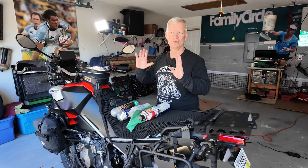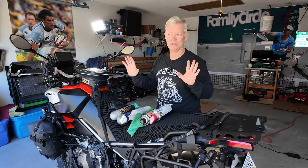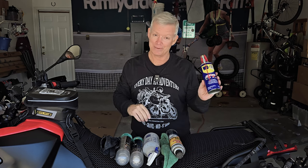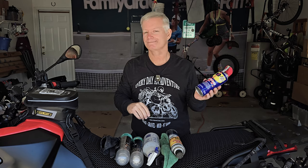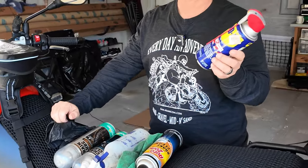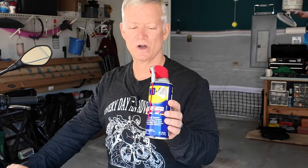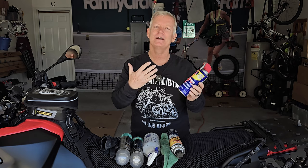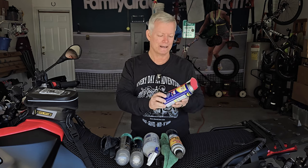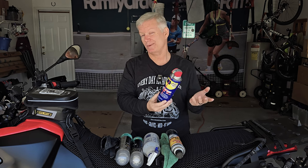Before we get started, let me show you some products that I don't recommend using. This is a controversial subject, so leave a comment and let me know if I'm doing something wrong or if you do something different. A very popular choice for cleaning and lubing your chain is WD-40 — not a good choice at all. It can actually damage the O-rings or X-rings on modern chains, and it's actually not that great a cleaner. You can get the chain cleaner faster with other solvents, so it's kind of silly to use it other than the fact that it's cheap.